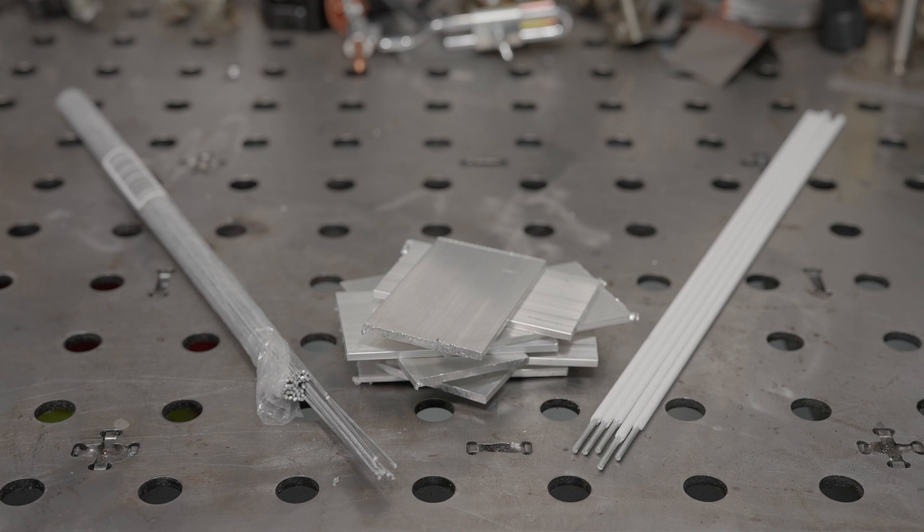I also have some aluminum stick welding rods which are obviously coated in flux. I'm going to give both a shot as filler on aluminum running DC TIG and 100% argon shielding gas. So let's jump right in and see how it goes.